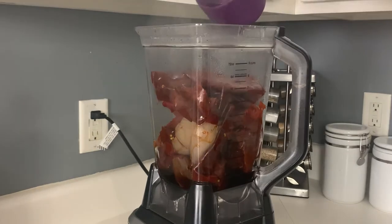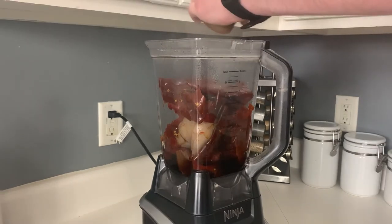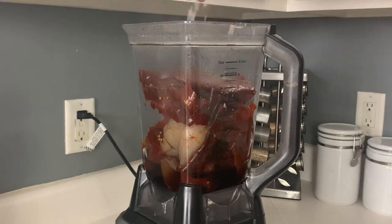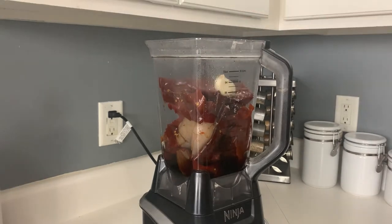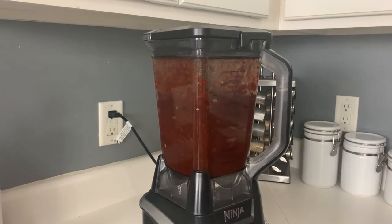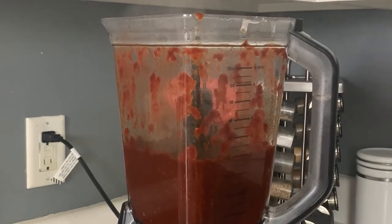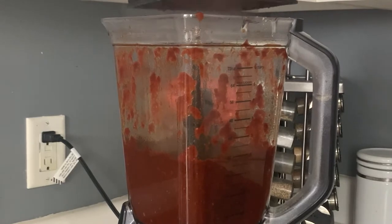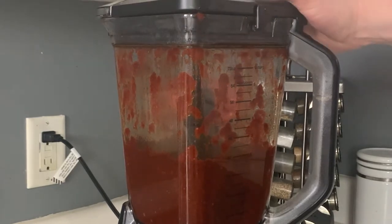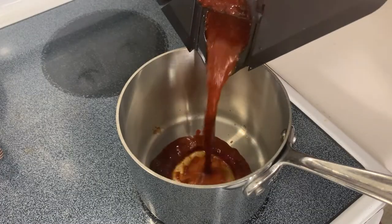Add the solids to a mixer or blender with about one and a half to two cups of the cooking liquid. Season that with some fresh cracked pepper, a heavy pinch of salt, and one or two fresh cloves of garlic. Blend this thoroughly for one to two minutes until it is very smooth. You can strain it if you want to, but I like the chunky texture of the seeds. Then add in half of one tomato, or the whole tomato if it's very small, and blitz that up again for about 30 seconds — we still like to have a little tomato texture in the salsa.